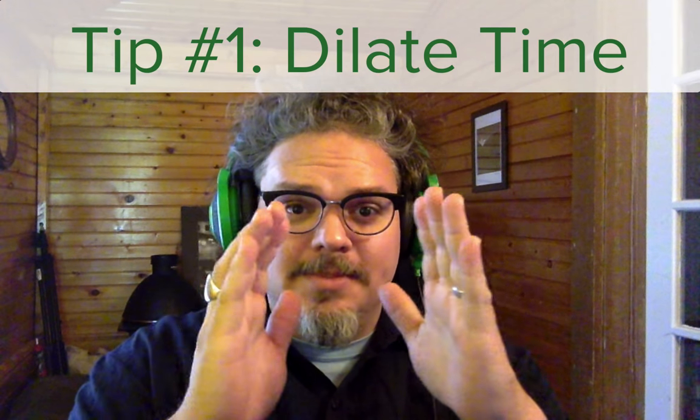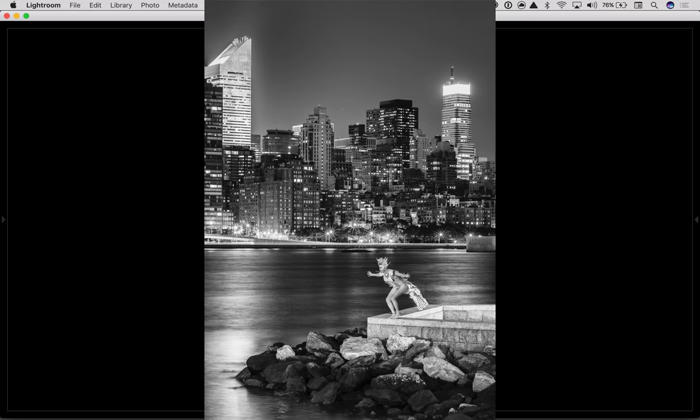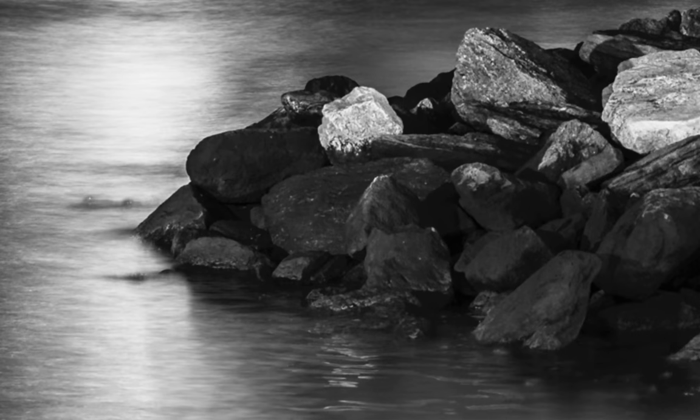Tip number one: dilate time. Here we're taking a look at something I shot in 2012. This is Jim Nose at Gantry Park, shot with the Nikon D700 at 30 seconds. In my opinion, what truly defines the difference between a picture taken at night of somebody and a night portrait is a shot that shows a clear passage of time. The soft water you see here — this 30-second exposure adds a subtle note about time passing.